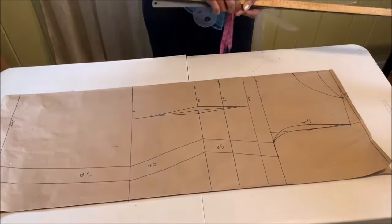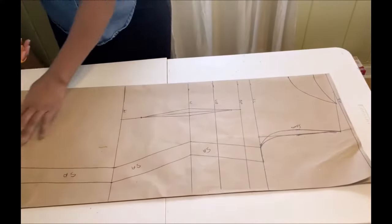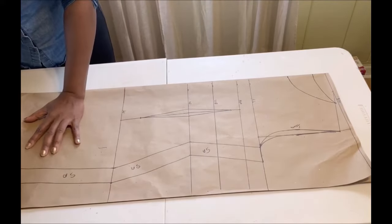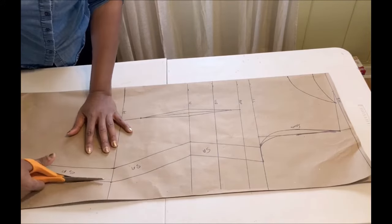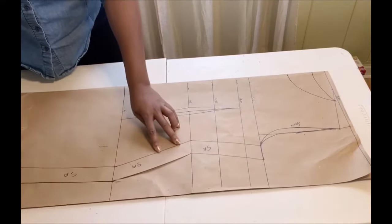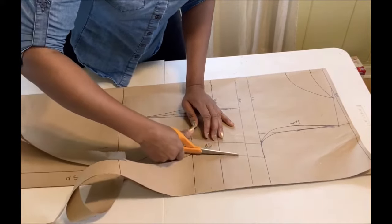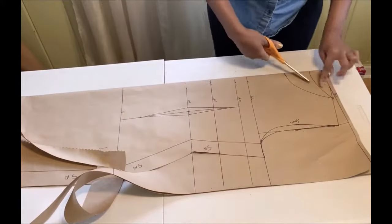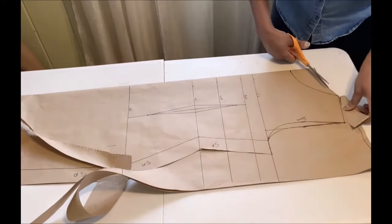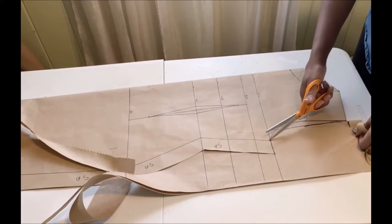Once you've drafted the pattern, you're ready to cut it out. Always cut out the back piece first when drafting your dress or even your basic bodice. Note that I did not add a zipper allowance here — however, when you're ready to cut on your fabric, remember to add one and a half inches for zipper allowance depending on what style you're making.